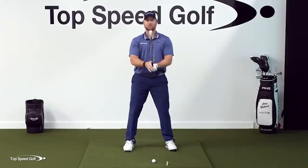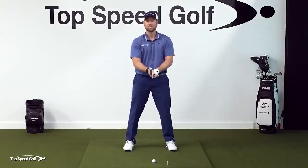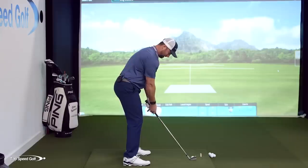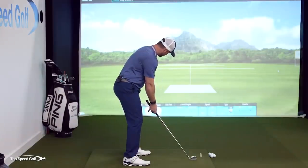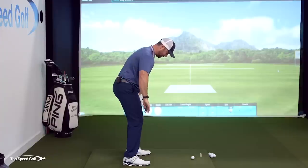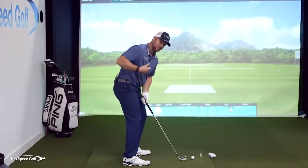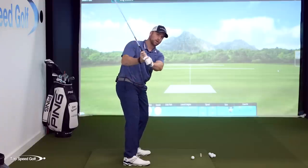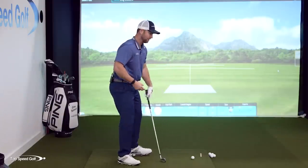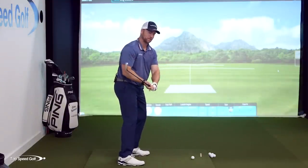So if I set up square and slide my right hand slightly down — what would be a normal golf grip — and I feel like I'm square, notice how my forearms are actually pointed to the left. Notice how my knees are actually slightly to the left, my hips, and my right shoulder has started to kick out. That's going to promote a steeper downswing and a more over-the-top motion, which you can overcome, but you're going to have to fight it.